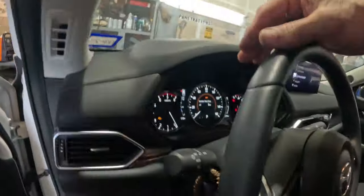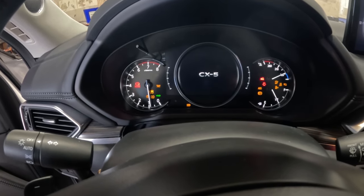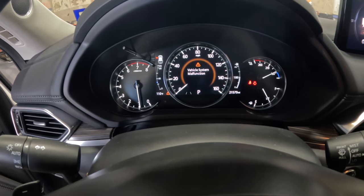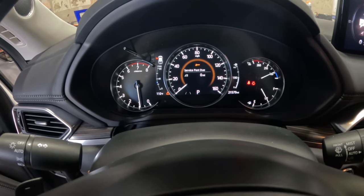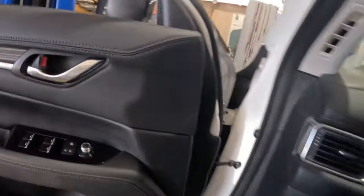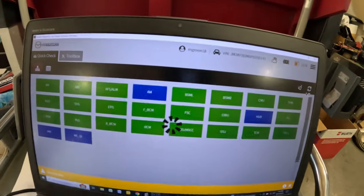After clearing the codes, we've now got green lights all the way across. That didn't fix our past service due thing. I'll turn the key off and start it back up — felt like the battery was a little bit low. Vehicle system malfunction is still showing. So there is something else going on here.